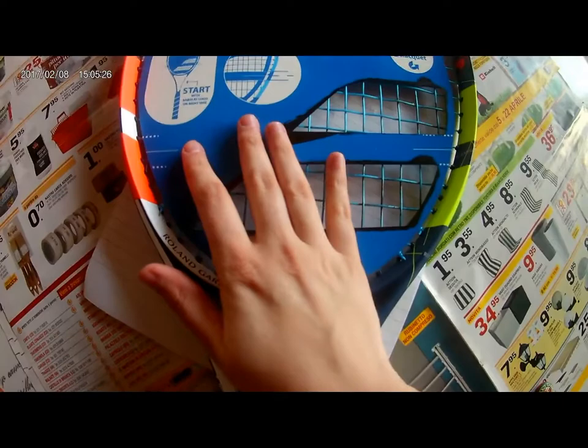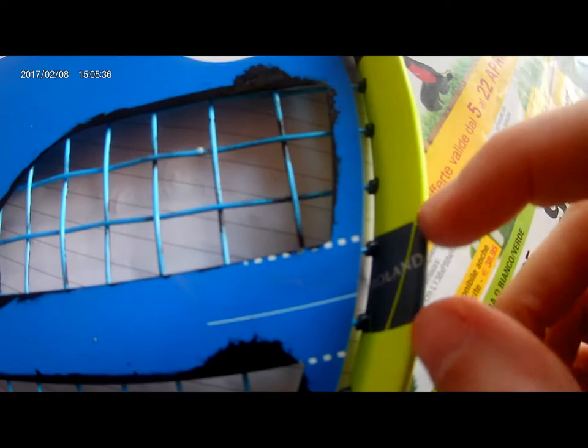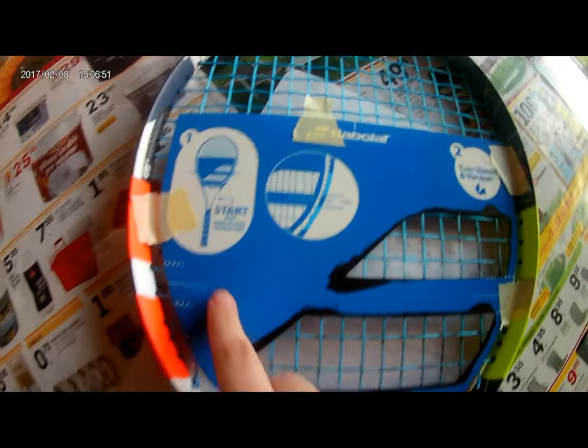First of all, you have to put the stencil, and as you can see with these two lines, they have to combine it here. So it is now in the right position. With the paper scotch, you can fix the stencil on your racket, so it is more easy.